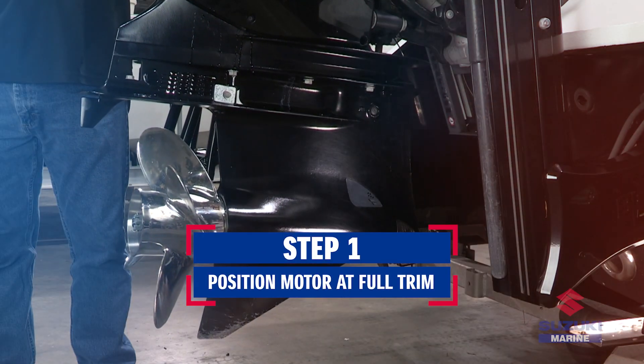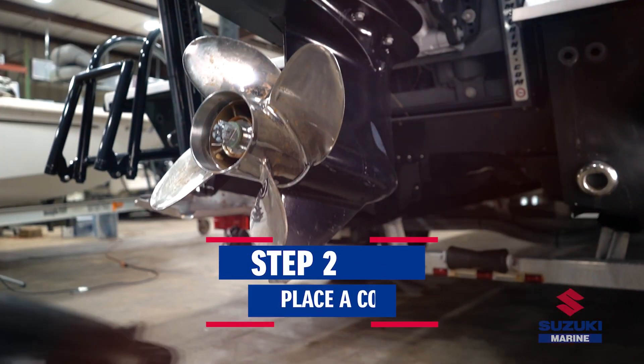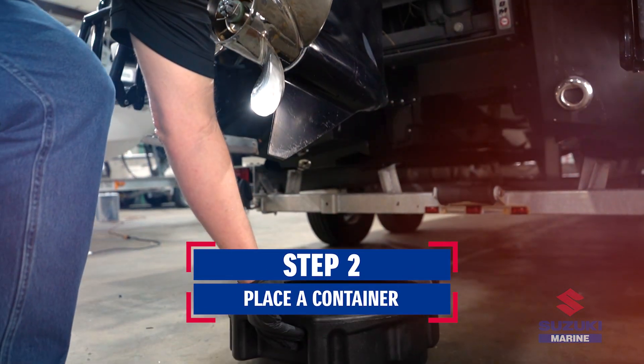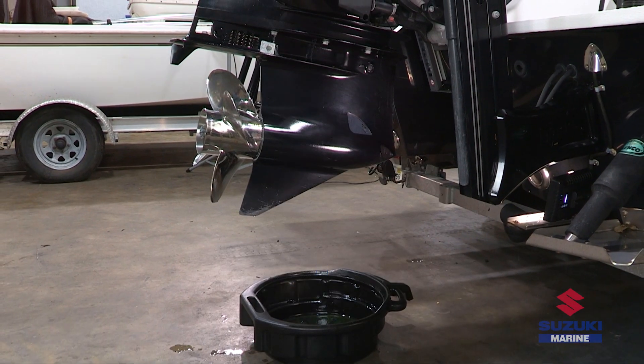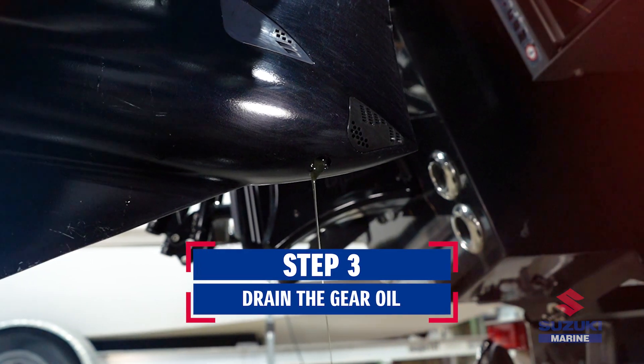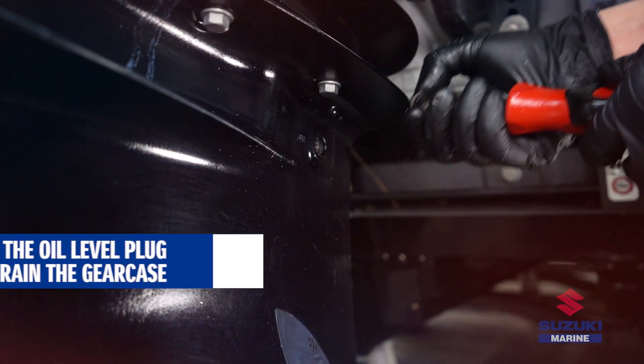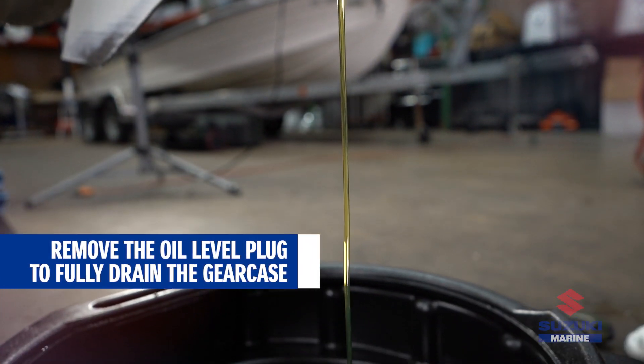Begin by positioning the motor at full trim. Place a container underneath the lower unit to catch the drain gear oil. Locate the lower gear oil drain plug and remove it first. Then, remove the gear oil level plug to drain the gear oil completely.